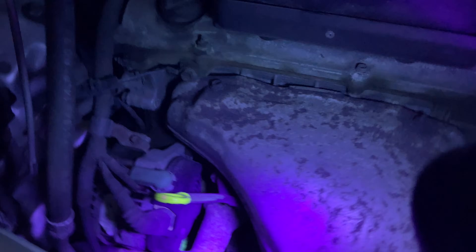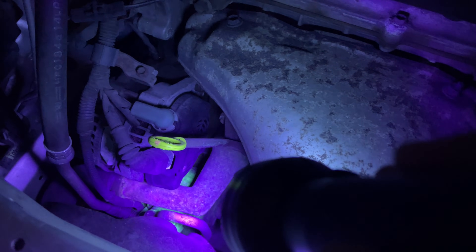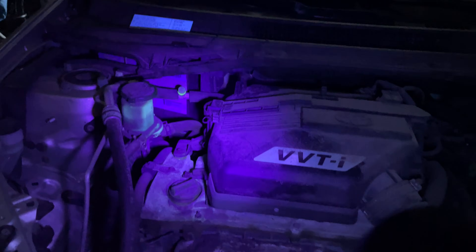The fix is going to be: evacuate and recover the charge on the system, then replace the two o-rings on our compressor — because if one goes, there's a good chance the other one's probably going bad too. Then we're going to add a little bit of PAG 46 or Nippon Denso 8 oil back into the system, because it's obviously been leaking several times now, and then evacuate and recharge the system with the prescribed factory weight of R134A.